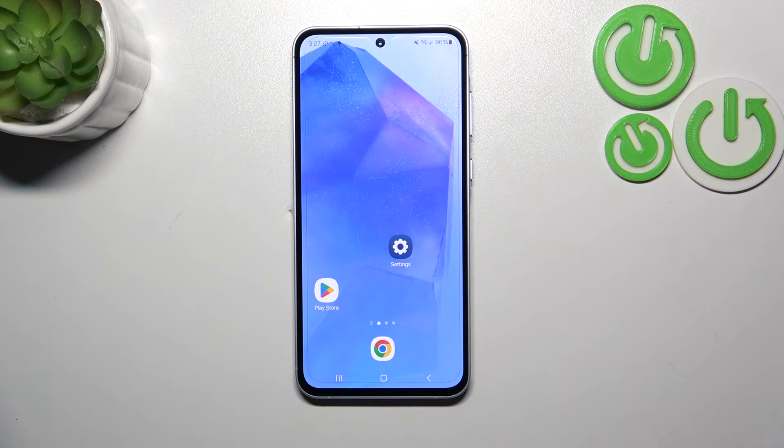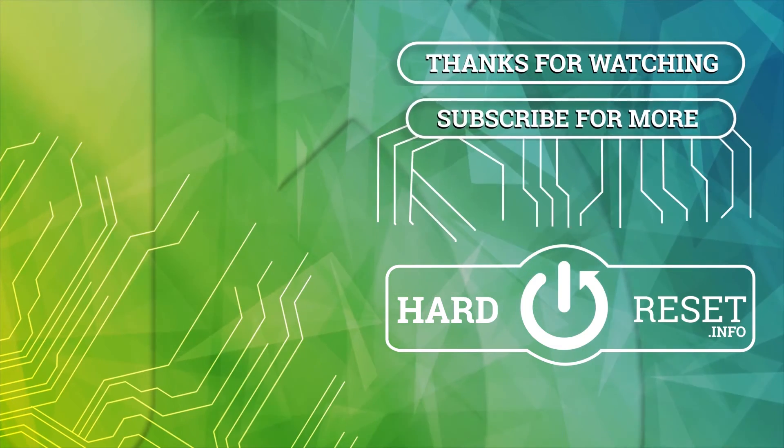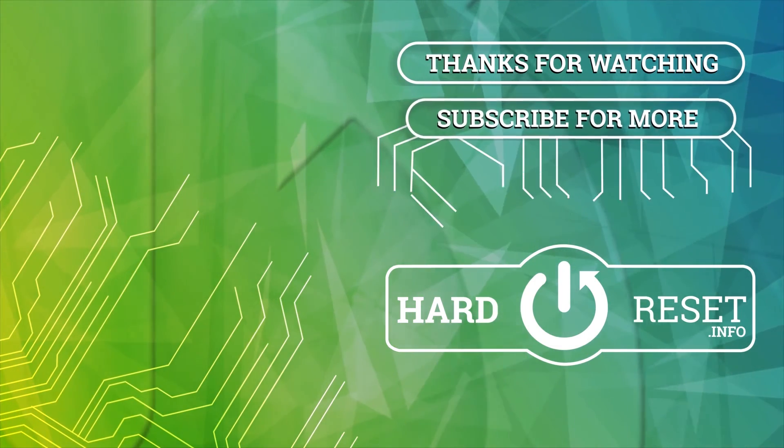Alright, so that will be all. Thank you so much for watching. I hope that this video was helpful, and if it was, please hit the subscribe button and leave a thumbs up. Bye!